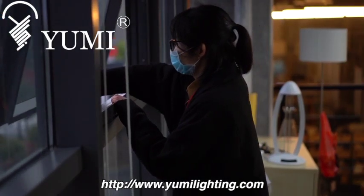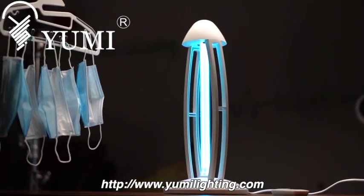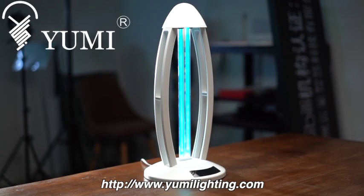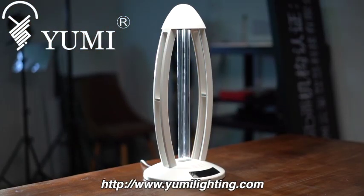Note: after sterilization, please ventilate the space to disperse the bacteria and viruses and eliminate the odorous gas produced by their death. During operation of the UV lamp, please prevent people or animals from entering the disinfection area. If you need to stop working, press the remote control on/off button and the lamp will stop working.